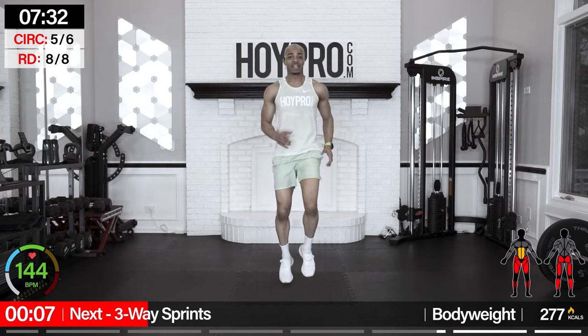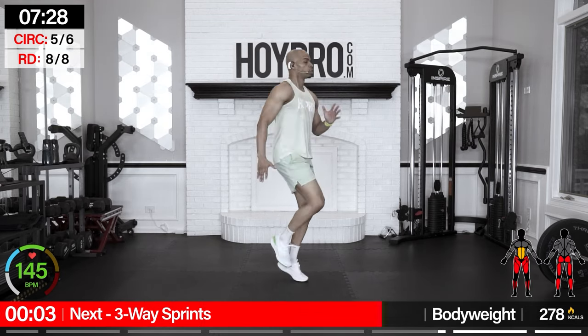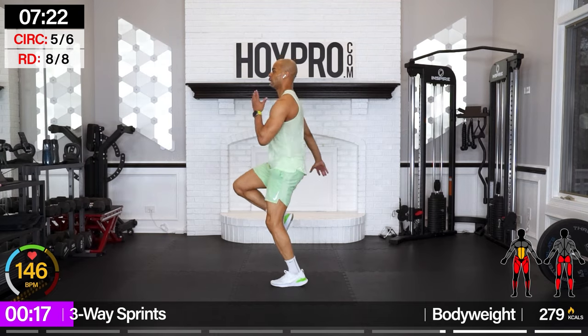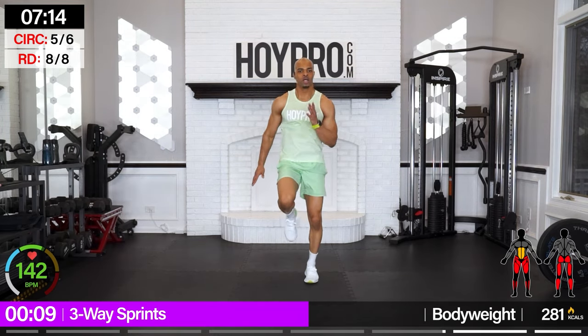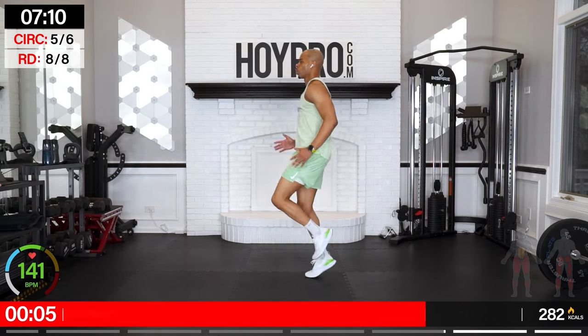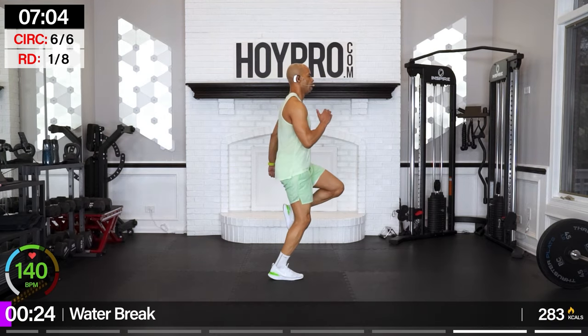Three-way sprint — nice jog, face to the left, front, and then right. Water break after this. Jog it out, count to eight, to the front, count to eight, to the right, come on. To the front and left. Come on, front, bring it over towards the right — and down. Good.